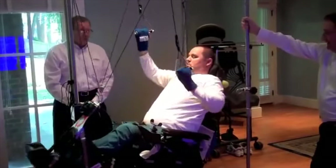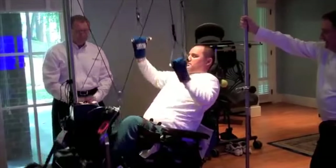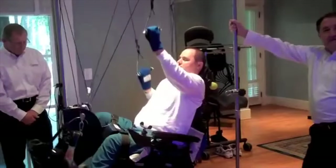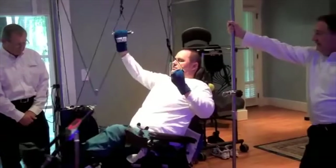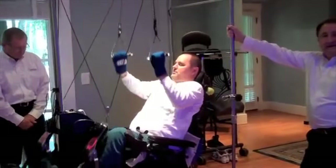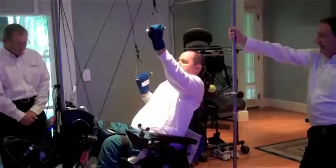Oh my God, look at you. Some people try to shut it down. It's up to 60. His heart rate's up to 60 now? Uh huh, and he's just kind of coasting out there. This is great.